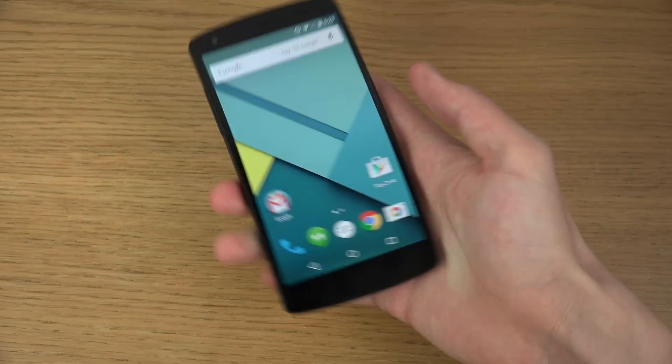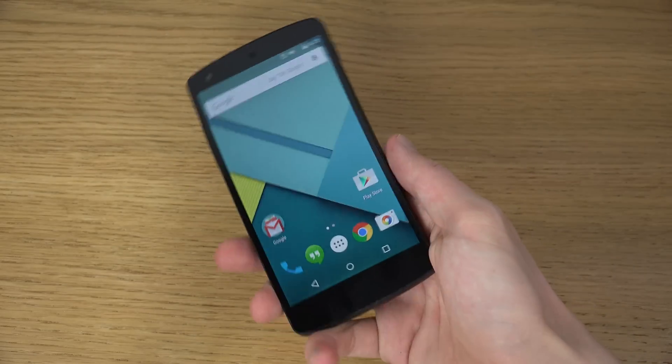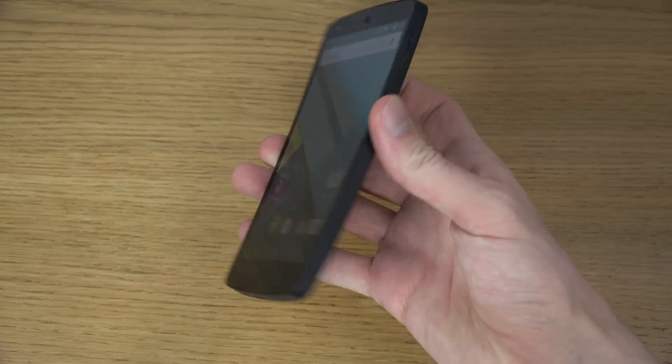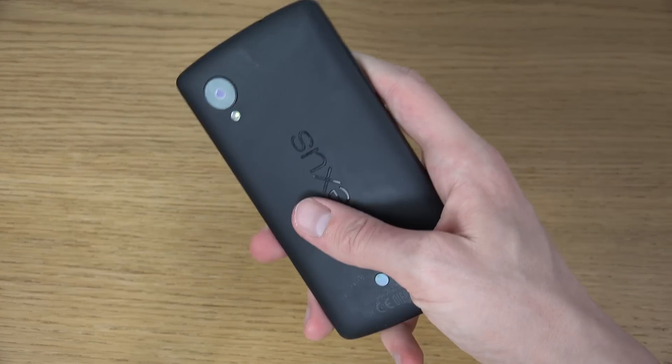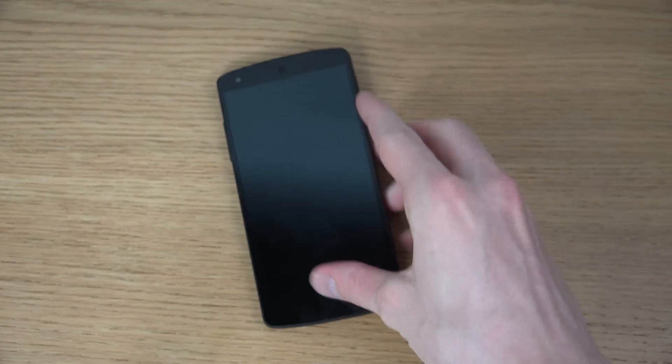So yeah, just a quick look here at this brand new update — unboxing the Lollipop here on the Nexus 5. Hopefully you enjoyed this quick tour. I'll definitely make more videos. Have an awesome day. Peace out.